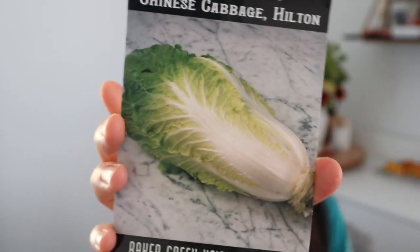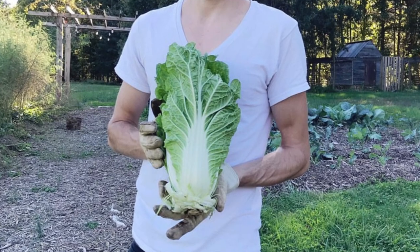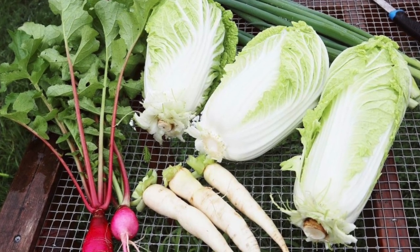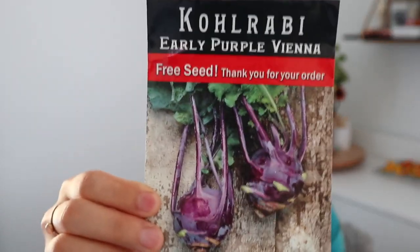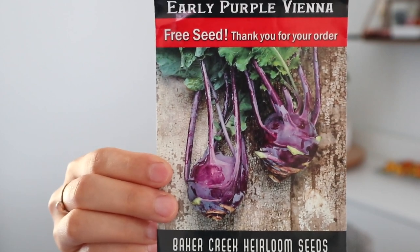I also have a Chinese cabbage called Hilton, which has done pretty well for us — nice sized heads. I really like napa cabbage; it's great for stir fries, dumplings, and kimchi. And lastly in the brassica family I'm going to start some kohlrabi. We really like to make a kohlrabi slaw, which is good on tacos or pulled pork sandwiches. It's not a staple crop, just fun and interesting to grow, so I'll usually just grow a couple.